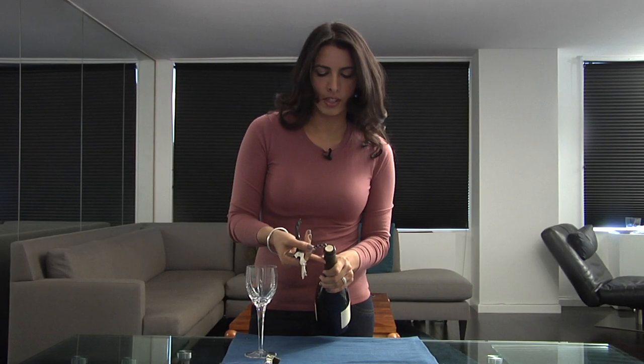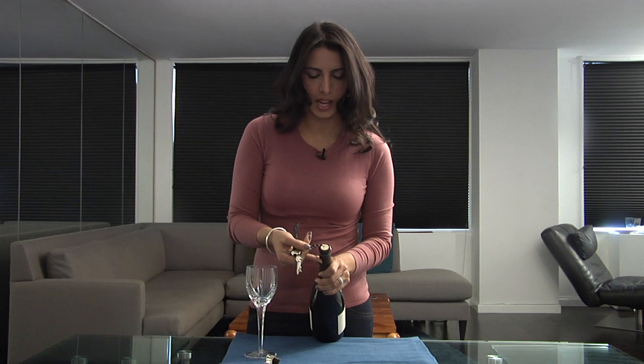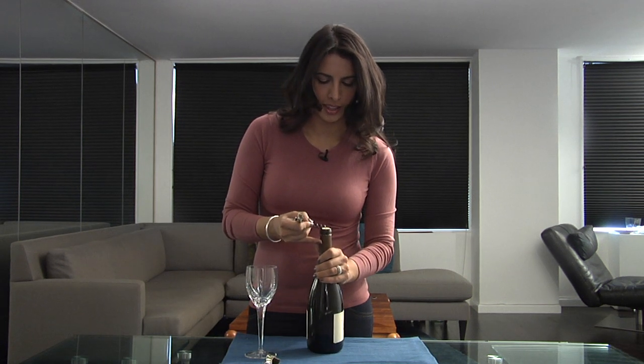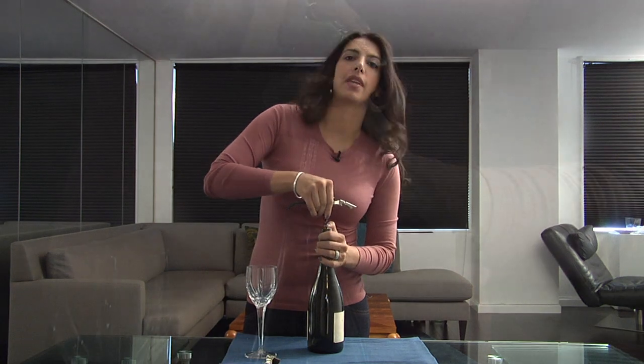A good guide is to take your bottle of wine and hold the corkscrew next to it. When you see you're about center, you can put it in directly there, and that's going to get you to the middle of the cork, which is where you want to be.